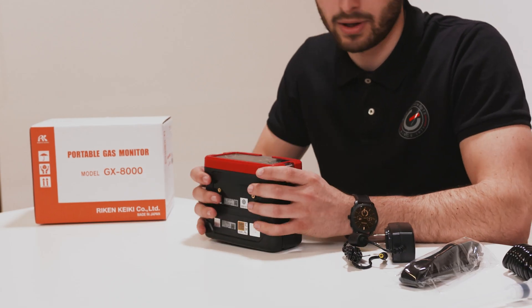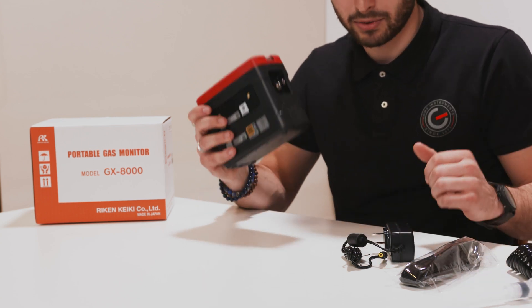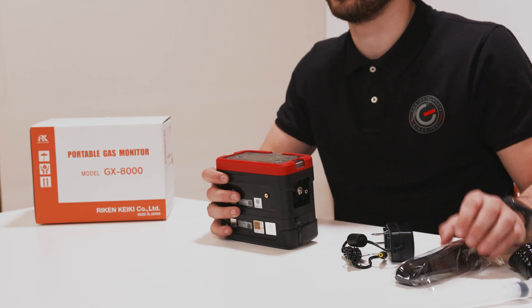You receive the GX-8000 including the AC power cord, the gas sampling hose with the gas sampling probe, the battery unit which is inside, and the shoulder strap.